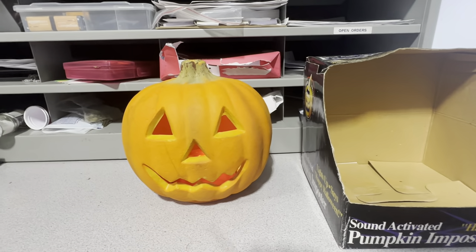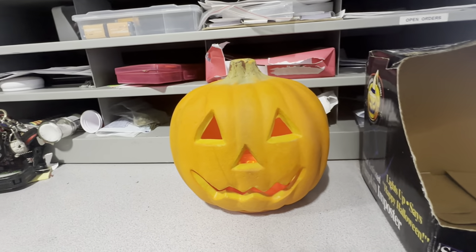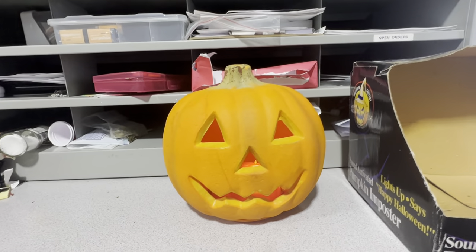Hi guys, Logan here with another video. Today I have something really cool to show you. This is a Jemmy 1992 Pumpkin Impostor. More importantly, this is a talking variant.